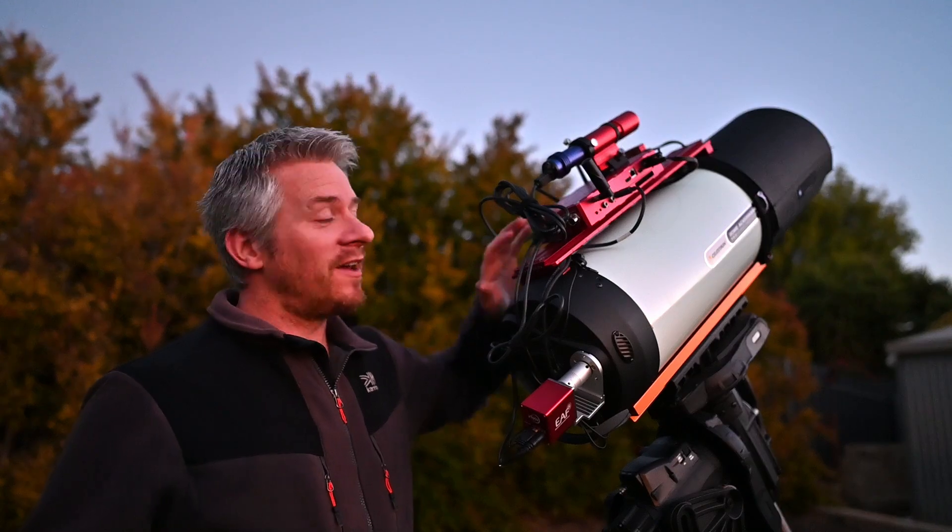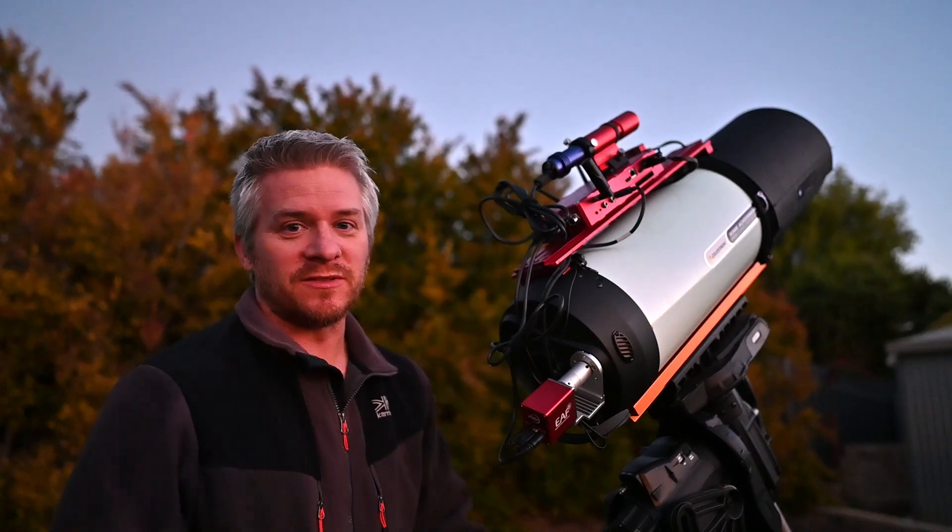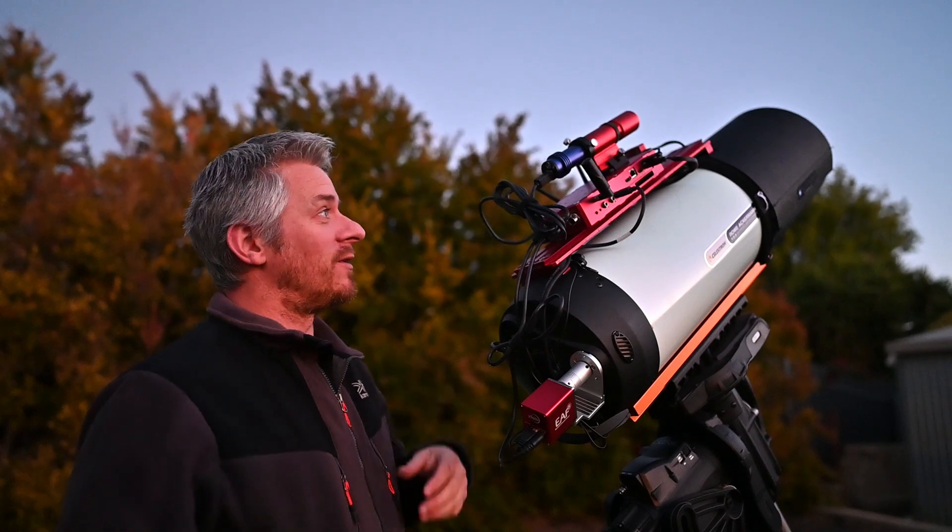I've got my Eagle 4 Pro Computer, and on top of that I've got my William Optics UniGuide 32mm Guide Scope with my QHY guiding camera.